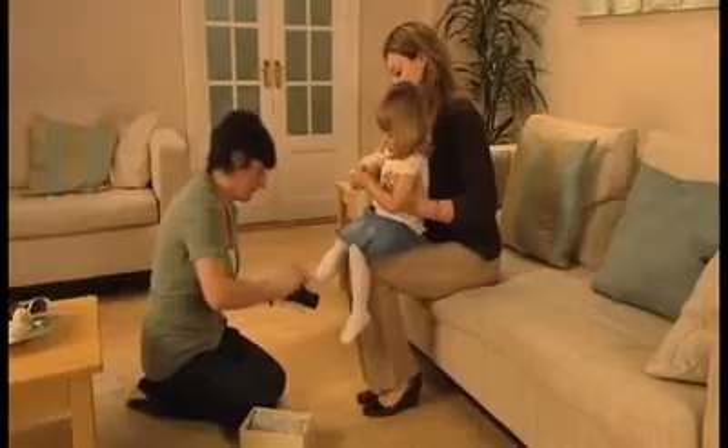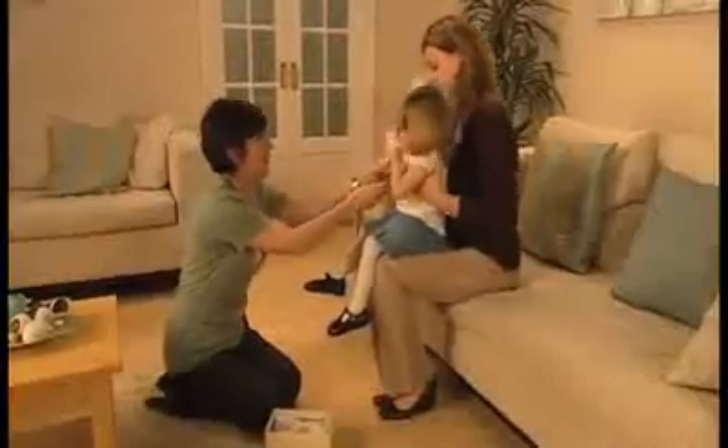Pull the buckle comfortably secure and fasten it. Now, holding their ankle in one hand, give the shoe a gentle tug. It should stay firmly in place.